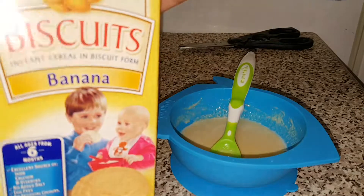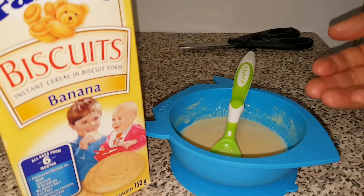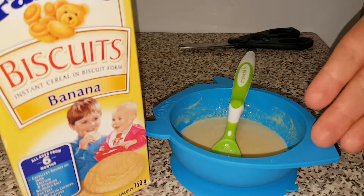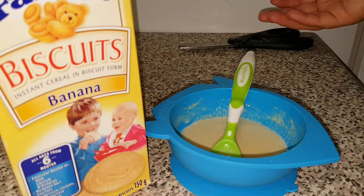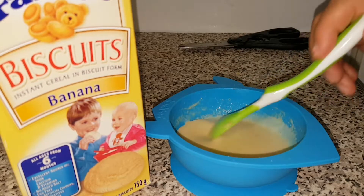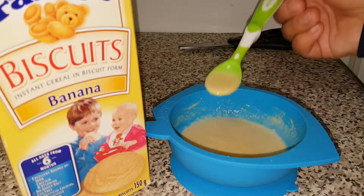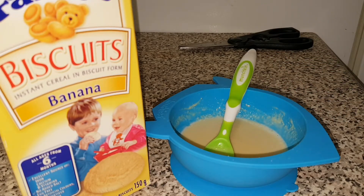That is using the Farley's biscuits and breast milk. If you're using formula, it's the same way — just make a couple of ounces of formula as you would for a bottle, put the biscuit in, and pour the formula on top. Use as much as you need to dissolve it into the consistency you want based on how old your child is. Thanks for watching!